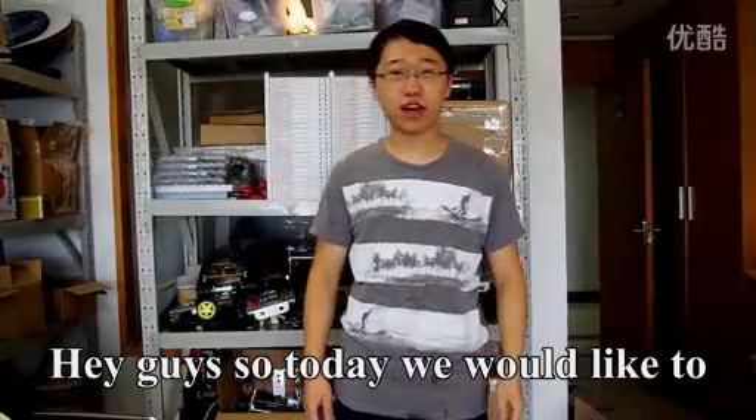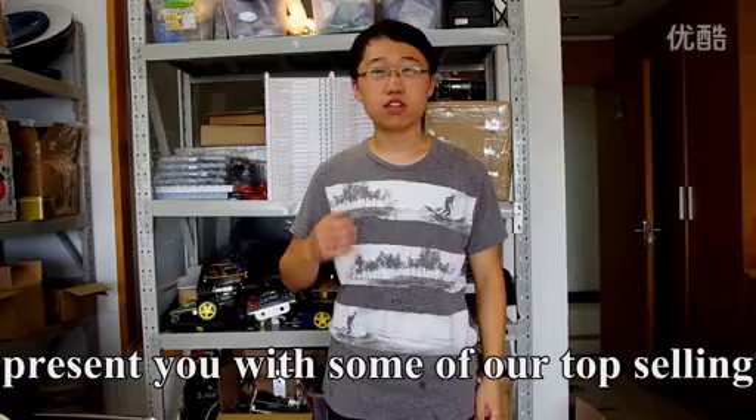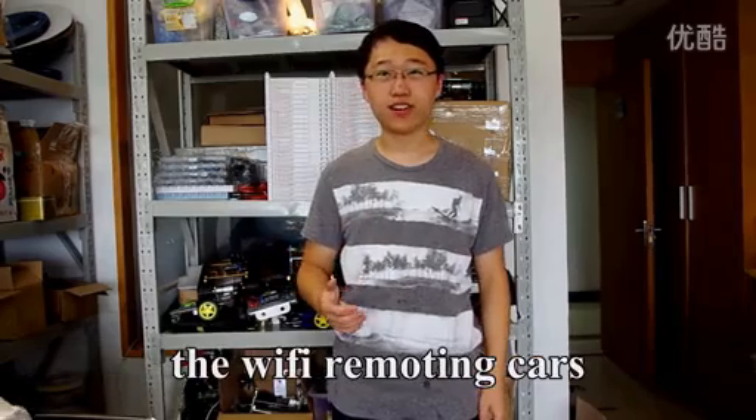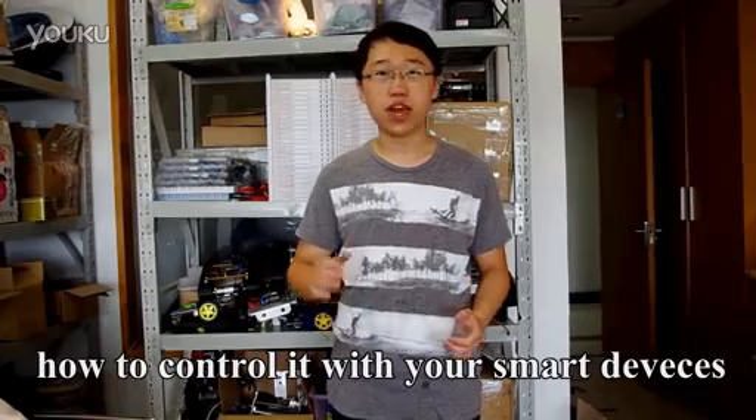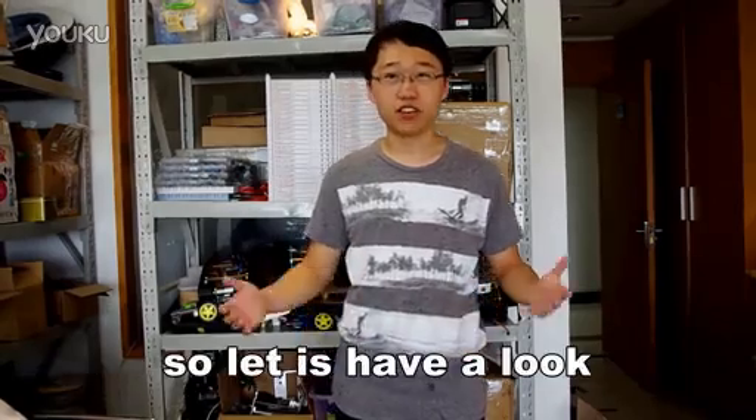Hey guys, so today we would like to present you with some of our top-selling Wi-Fi remoting cars, and also with some instructions about how to control them with your own Android devices. So let's have a look.